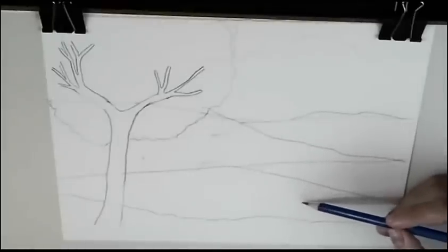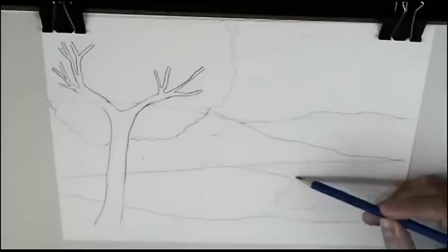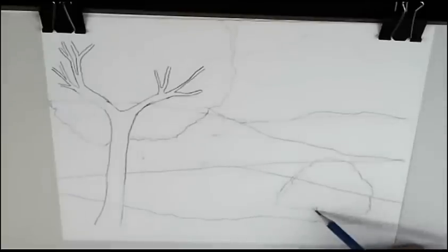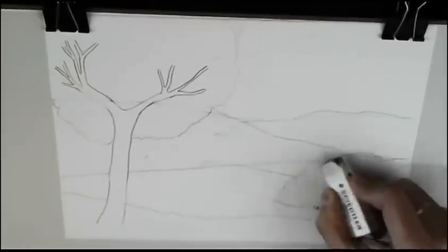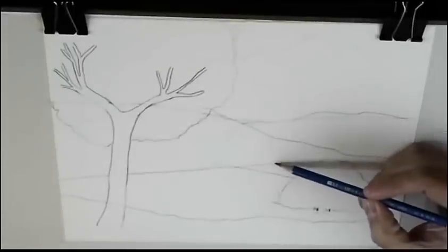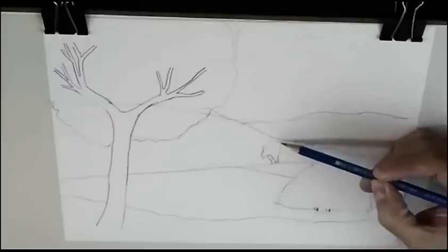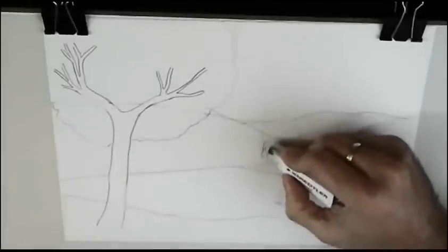Now we draw another tree, a little farther than the first one. You see it's a very big tree. And we will erase the lines that we don't need anymore. And another one more tree, even farther than the two other trees. We erase.